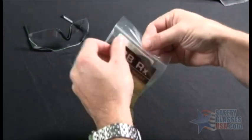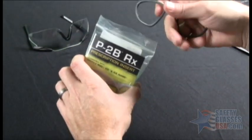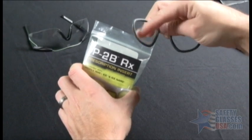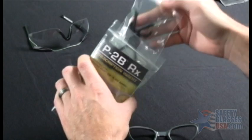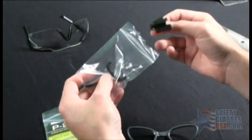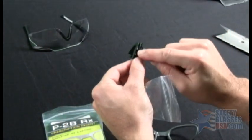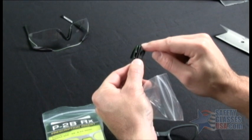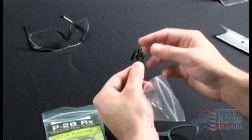We'll go ahead and open this up. We have the actual Rx insert itself, and this is where you would put your prescription lenses into. We have the replacement nose piece, and this nose piece actually has two channels in it versus the original nose piece. The first channel will hold the insert, and the outside channel is where you mount it on the lens.